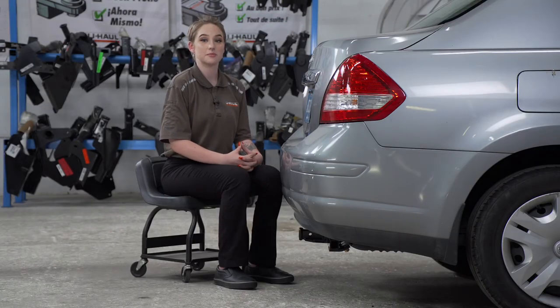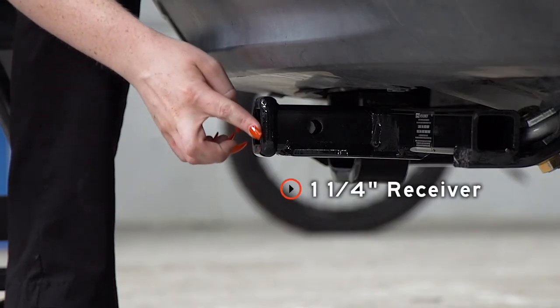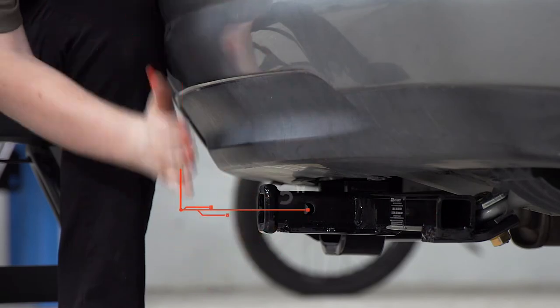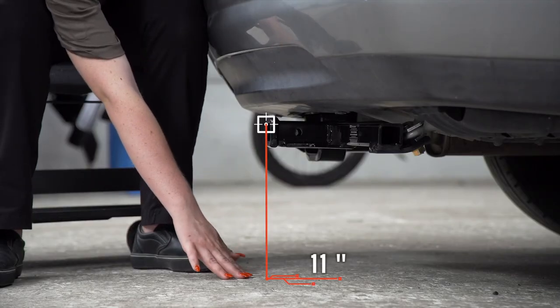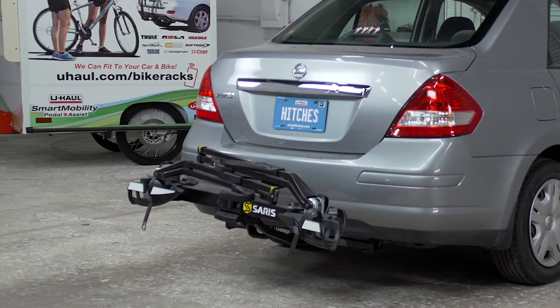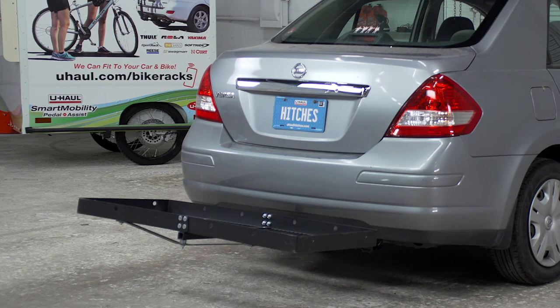Let's show you some important measurements for your hitch accessories. This is an inch and a quarter receiver. From the pinhole to the bumper is 5 inches. From the ground to the inside top of the receiver is 11 inches. This will help you determine the length, rise, and drop for bike racks and cargo carriers.